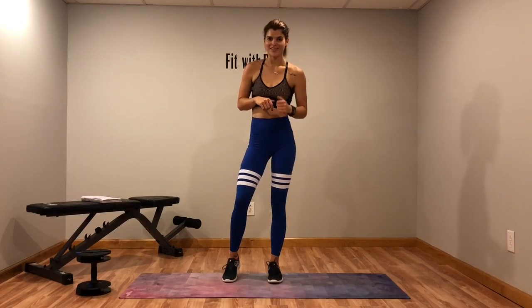Hey guys, welcome to another one of my HIIT workouts. Today we're just going to get in here, get out of here, get done. I got a quick 10 minute HIIT that's a full body — you're going to sweat, we're going to work our whole body. You are going to need a dumbbell, just one. Or even if you don't have a dumbbell, you don't really need it, that's okay. Just make sure you're getting your heart rate up. I'm going to start the timer and we're going to get started.